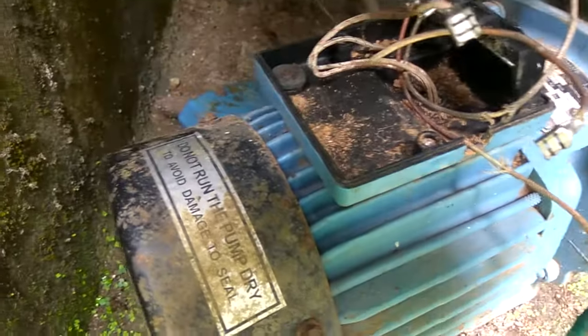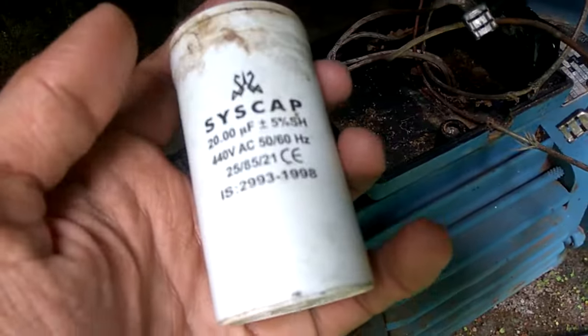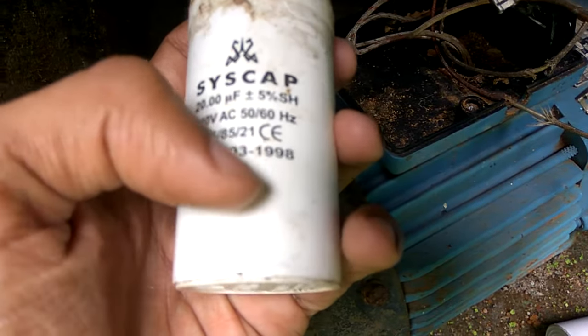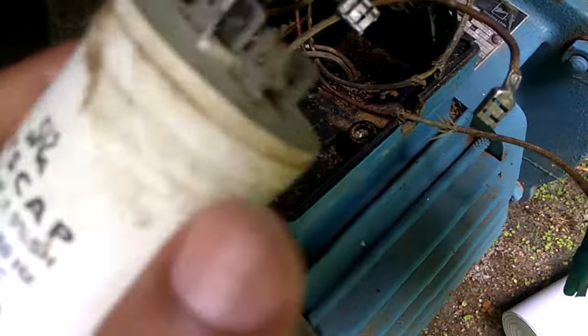In this video we are showing how to connect a capacitor with this motor. This is the capacitor — you can see here it is rated 440 volt AC, 50 or 60 Hertz. For connecting, we must look at the connectors.